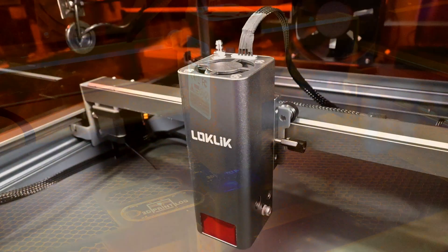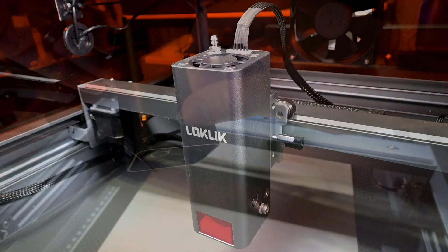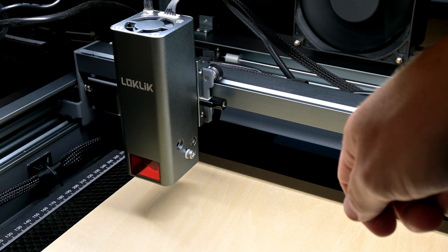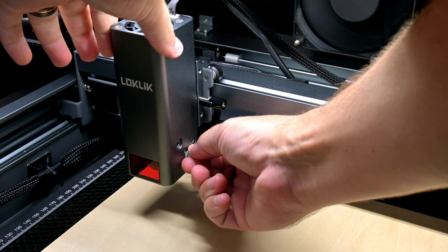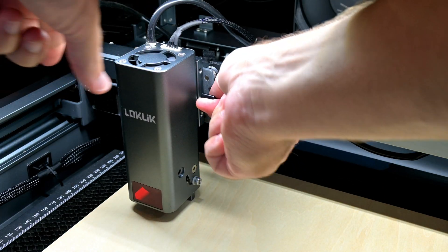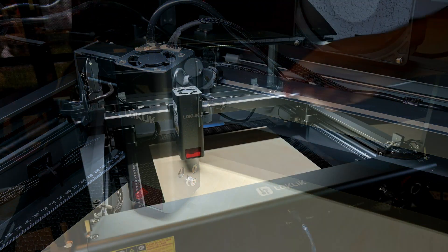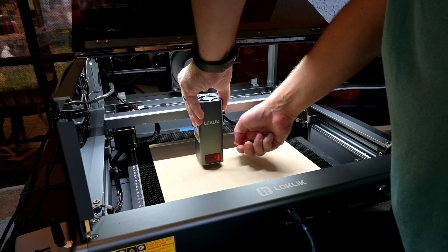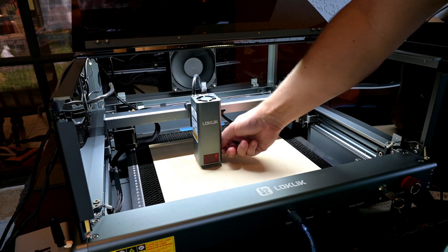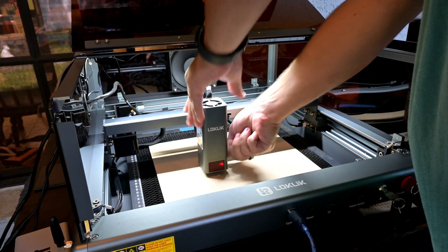At the bottom of the module we see a protective window which helps block the laser light while in operation, while still giving you visibility to the nozzle. Focusing is done using the built-in focus lever. Simply loosen the screw at the bottom of the module and swing down the focus lever, loosen the screw securing the laser module, and slide the module down until the focus lever rests on the surface you are engraving. Tighten the laser module, swing the focus lever back up, and tighten the screw to secure it in place. Focusing is very quick and easy — no extra focusing tool that you can lose; it's all built into the laser module itself.